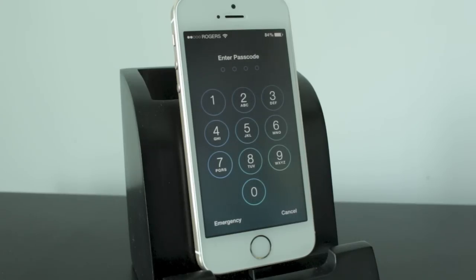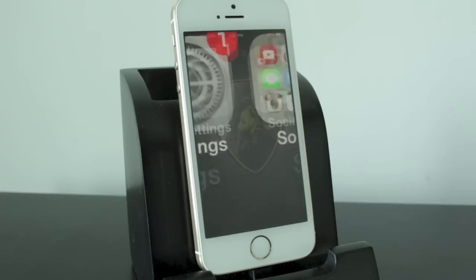So traditionally, for those of us who have a password to unlock our iPhone, it's pretty standard — it's four numbers, and it unlocks the iPhone.